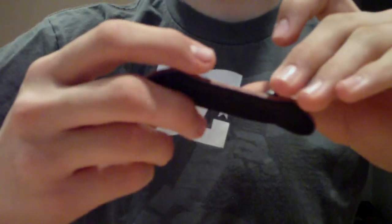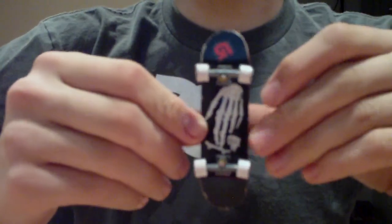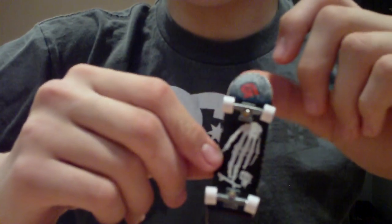Hey YouTube, what's up? It's RyanFB131, and today I will be reviewing my close-up G3 deck.